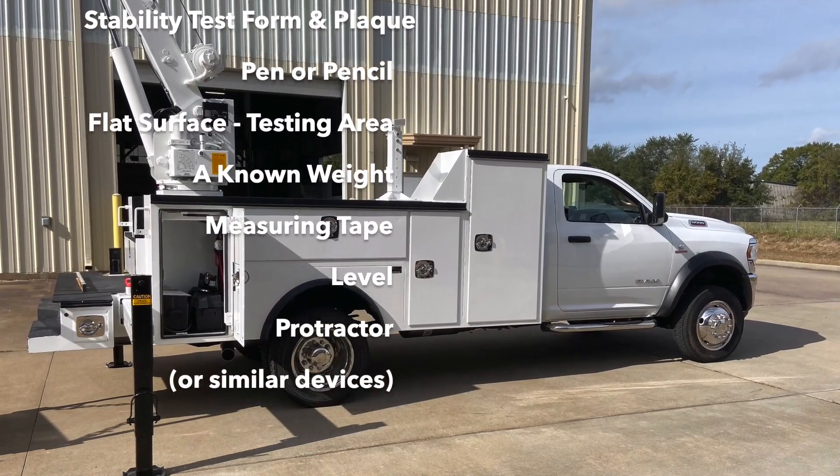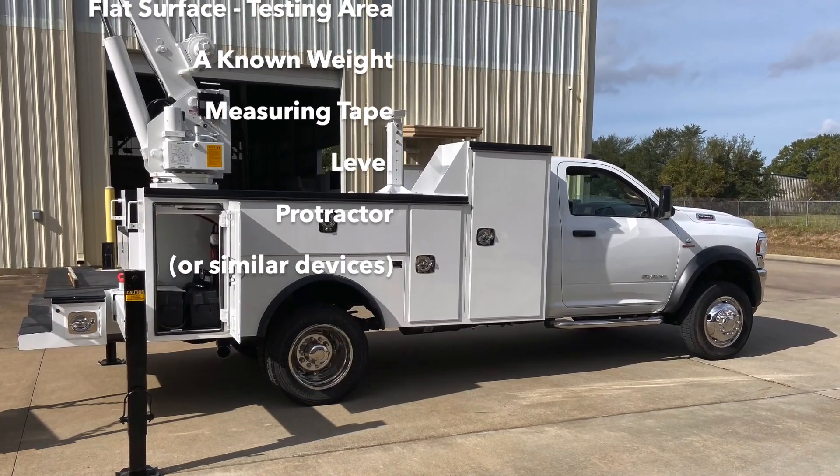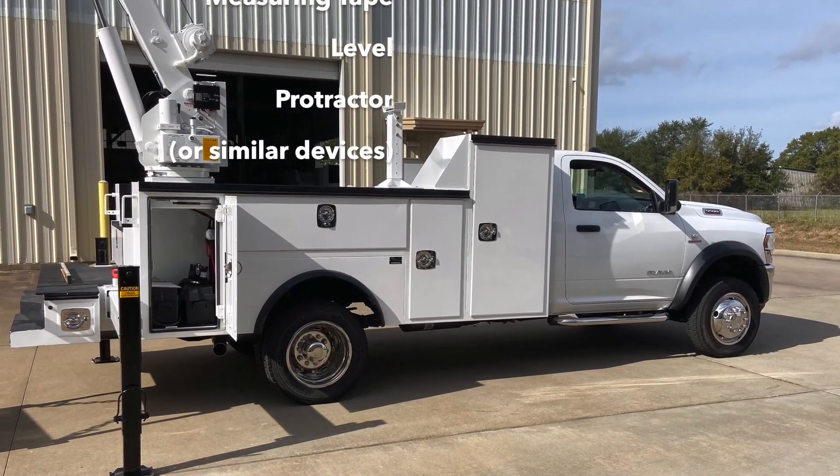You will also need a known weight, measuring tape, a level, a protractor, or similar devices to these.